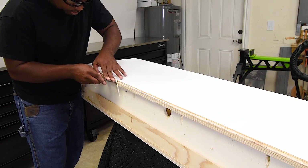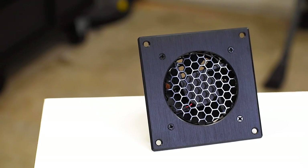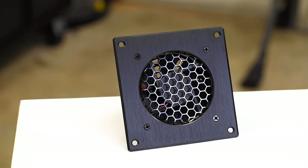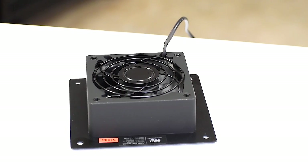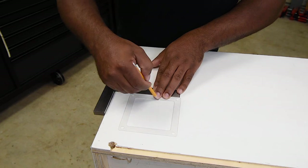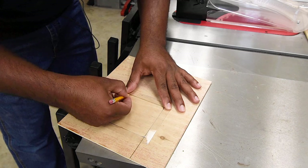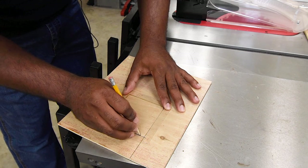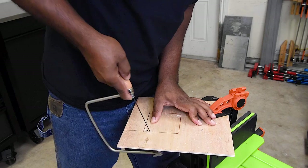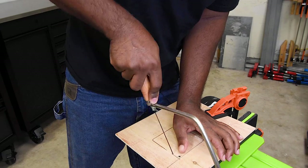After I cleaned that up it was on to installing the cooling fan. Since I have the gaming console in here I did notice that over time it does build up some heat. My intention was to leave the door open while the gaming console was on, but to play it safe I decided to add a cooling fan to help pull out some of the heat. I traced the shape of the fan onto a piece of scrap wood to use as a template, then used the coping saw to cut out the middle section and a sander to clean up the edges.